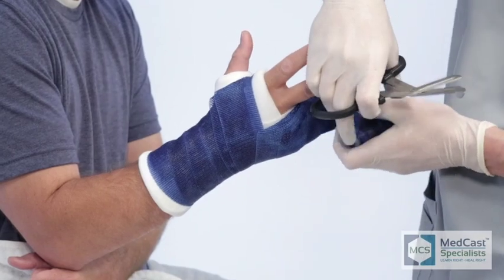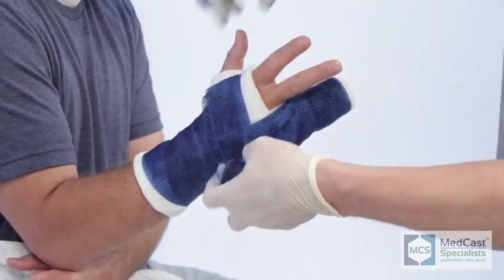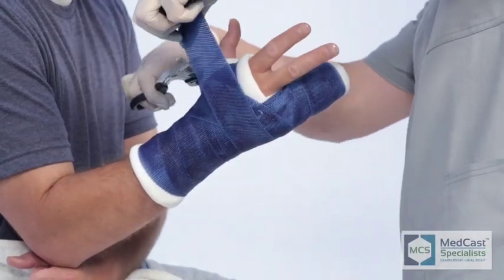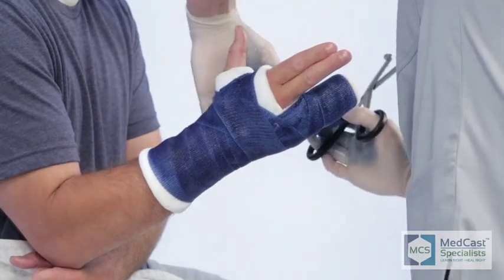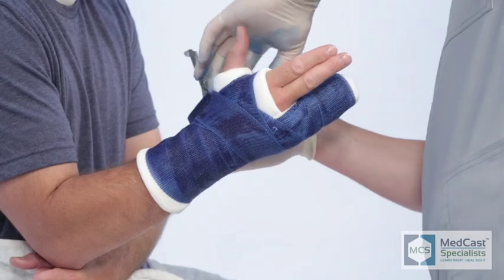Once you get to that point, you don't have to cut it — go around a couple of times to make sure you have a nice clean edge on the distal end. Come back up and catch as close as you can into the web space. Then turn, catch your angles, and catch all the wings you've left open. A lot of times you'll have enough cast material to catch that web space one more time, ending up with three layers through there, so the wings don't fold back up on you.